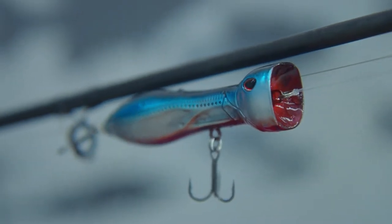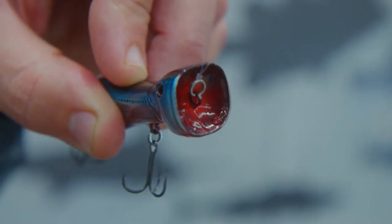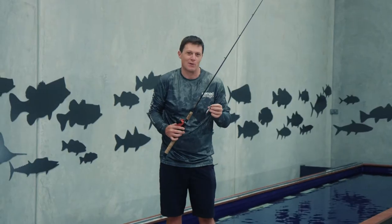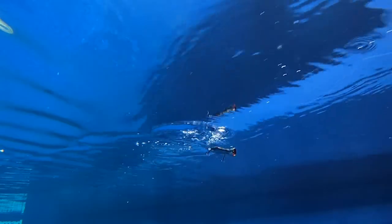This thing's got the Auto-Tune system fitted to it — we've never put it in a popper before, but it's a patented Auto-Tune system that we've used in some of our other saltwater baits. First time we've ever fitted it to a popper. It's really cool.